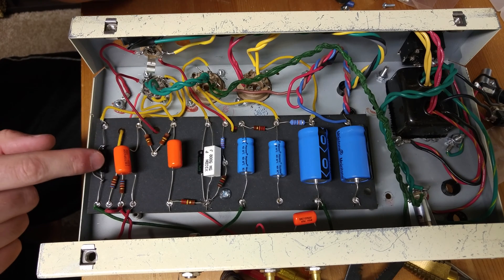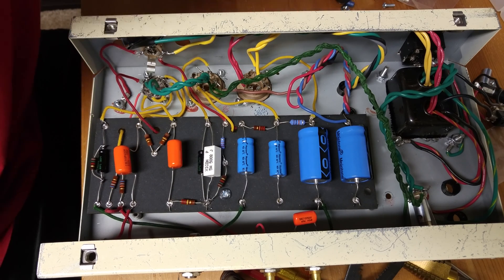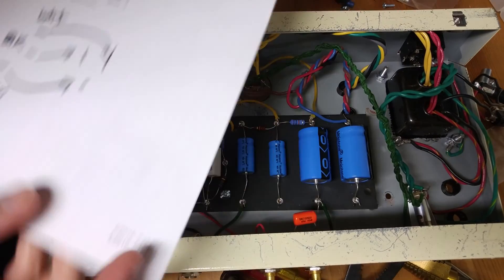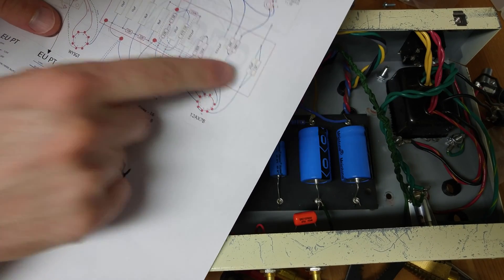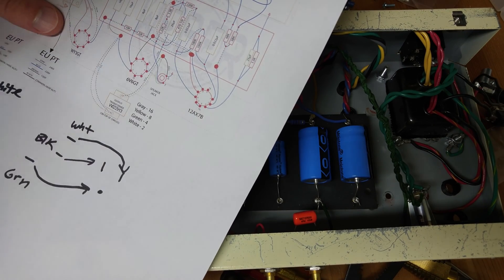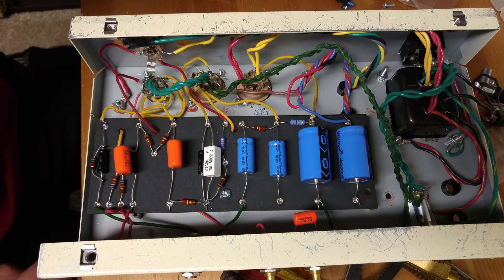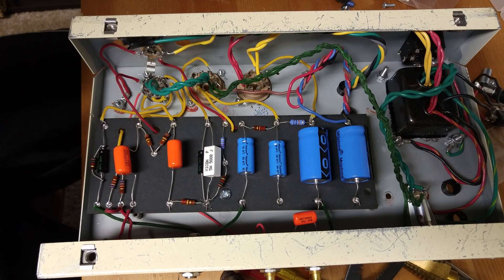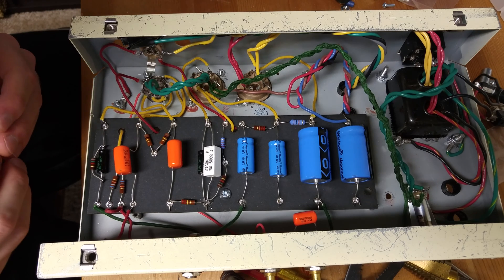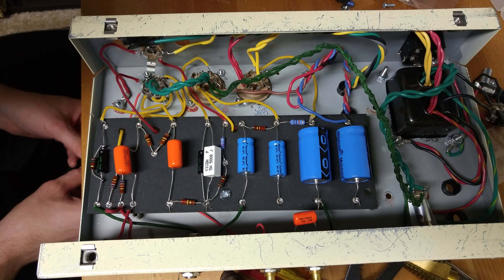To address that, we're going to target this capacitor right here. Pulling out the schematic — I'm looking at the one from Weber, but you can look at any of them. We're highlighting this 25UF 25-volt capacitor located on the 12AX7 input valve. We're going to try to lower the value. I have two capacitors here: one is a 1UF 100-volt and the other is a 10UF 50-volt. The stock value is 25, so going to a smaller number means it's going to cut more bass.